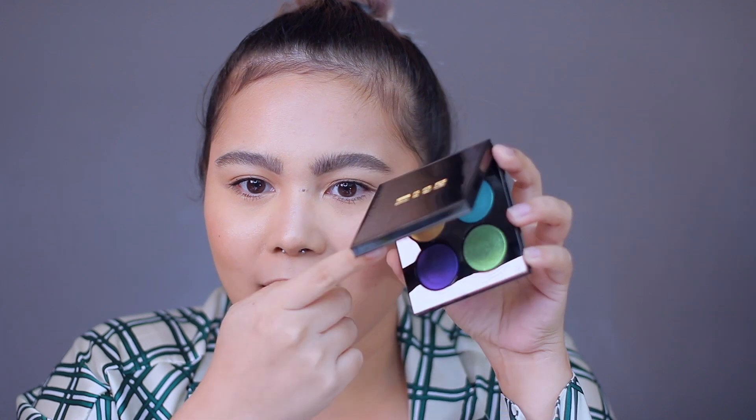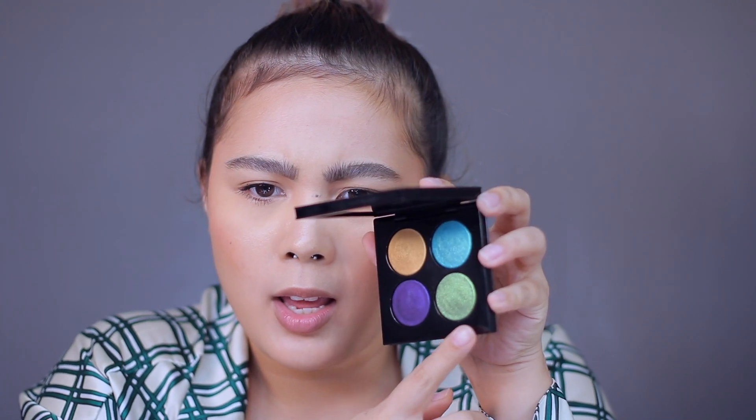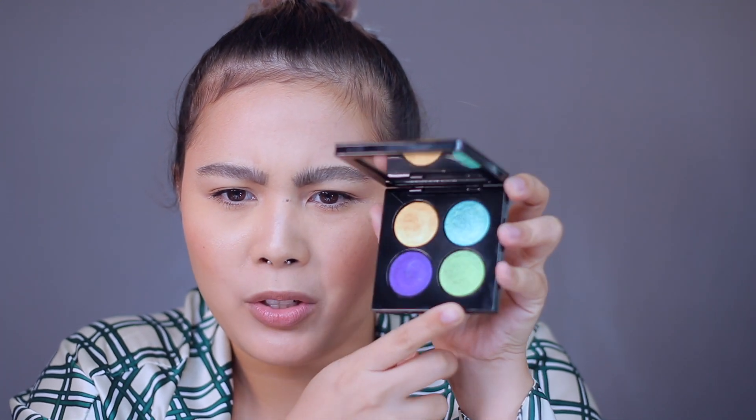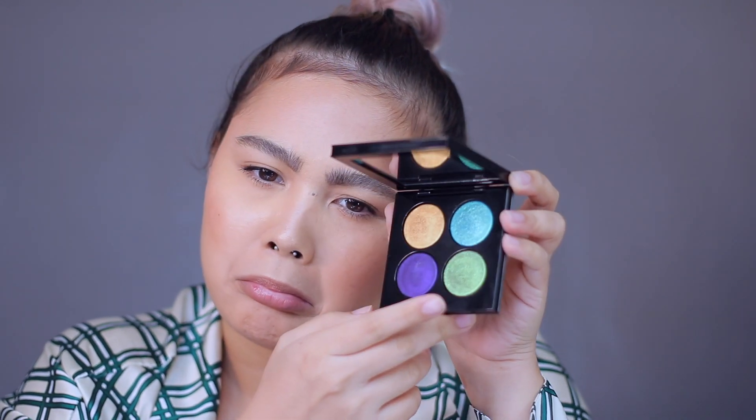So this is actually my first four pan palette from Pat McGrath. This is the packaging — beautiful. She has two shades that are dual chrome, which is this one. It shifts to purplish, and it kind of shifts also into green. This was love at first sight for this palette and we're gonna try them out with three looks.